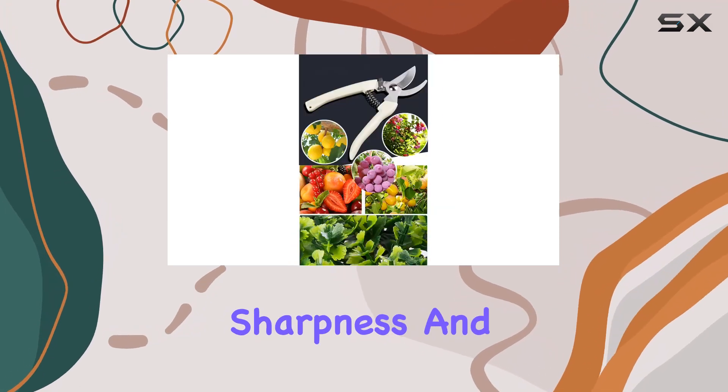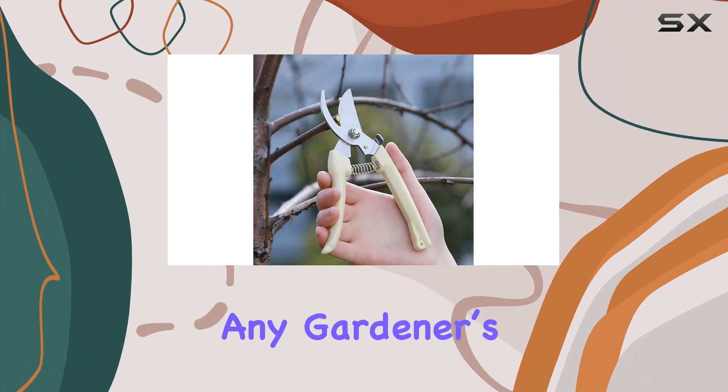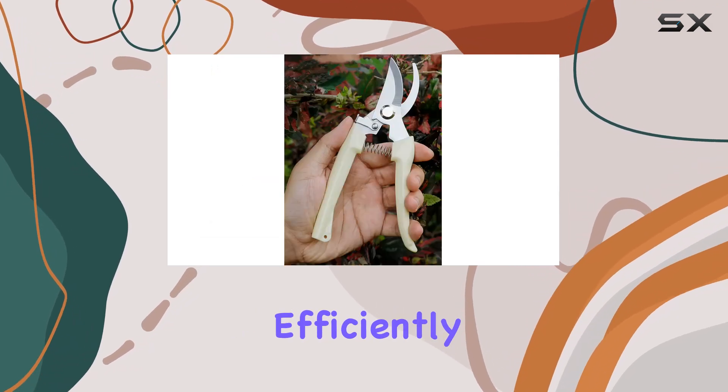Overall, the garden flower shears pruning shears offer a blend of strength, sharpness, and ergonomic comfort, making them an excellent addition to any gardener's toolkit. Whether you're a professional landscaper or a home gardener, these shears are built to handle your pruning needs efficiently and effectively.